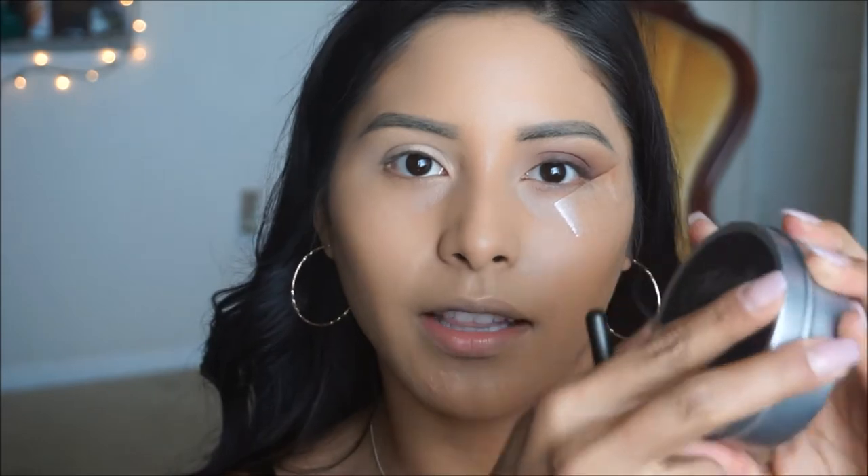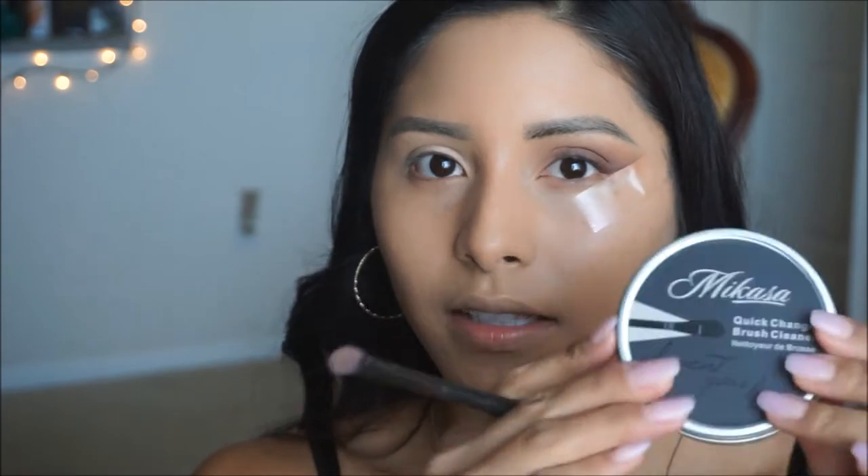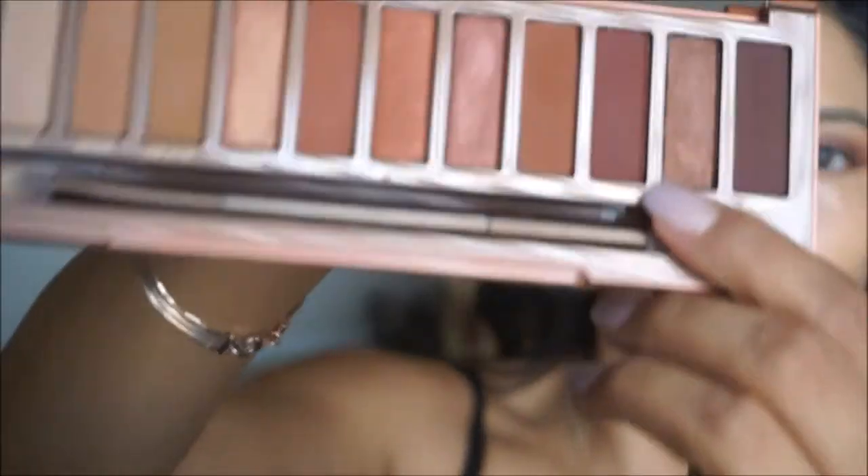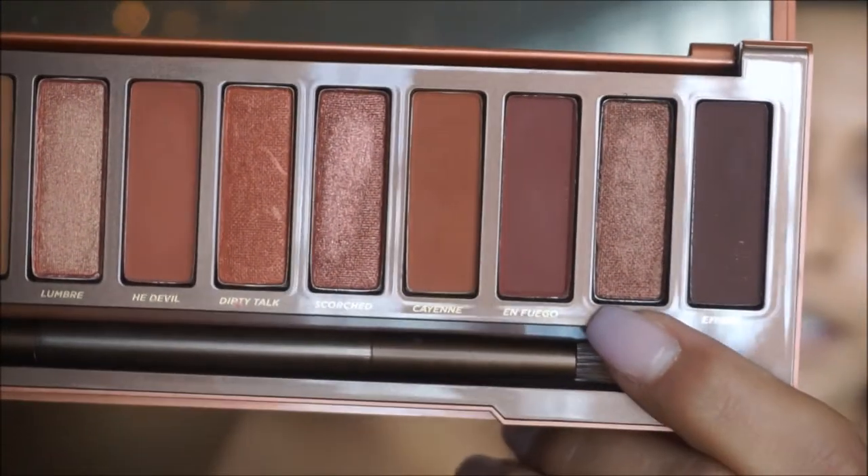I'm using the 329 precision shader brush and I'm going to clean it off using my Mikasa quick change brush cleaner. This is literally a lifesaver when you are doing multiple colors, especially smoky eyes, because you want to make sure all your brushes are clean. You just run your brush through here and it removes any product — also available on their website, and I have a discount code in the description bar. I'm going to be taking the color Ashes and start placing this on the outer half of my eyelid, just to make that lid pop a little bit more.